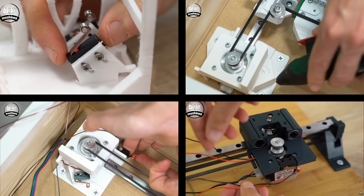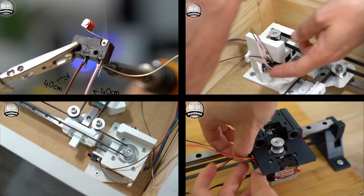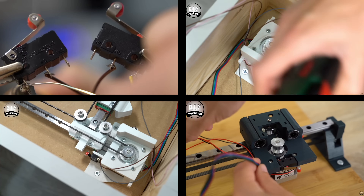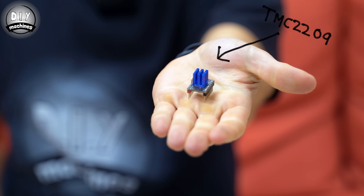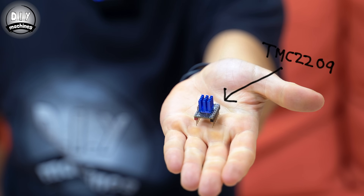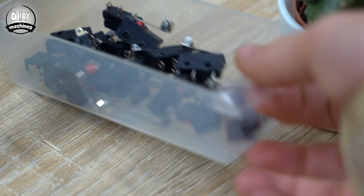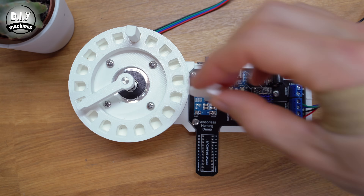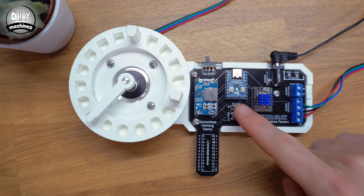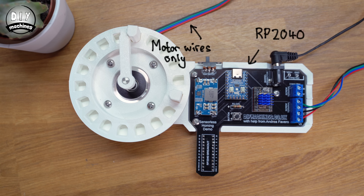Have you ever wanted to ditch those fiddly limit switches? This little clicky thing tells most printers and other machines they're home, until it snaps or its wires get all tangled up in the moving bits. With just a four pound stepper driver, your project can feel the range of its motion and we can forget about limit switches. This demonstration shows how the stepper driver can find the two ends of its travel using just its normal motor wires, and then return to center.